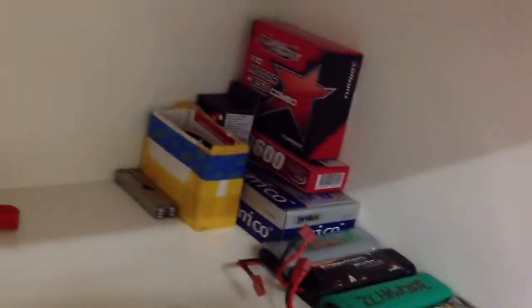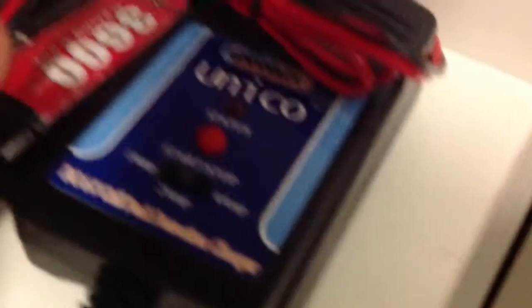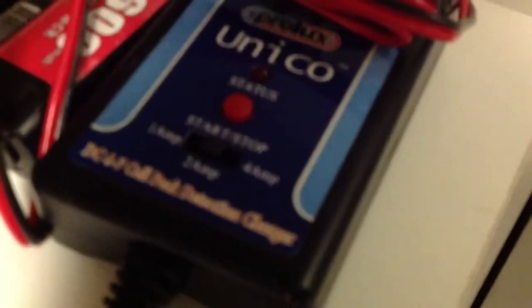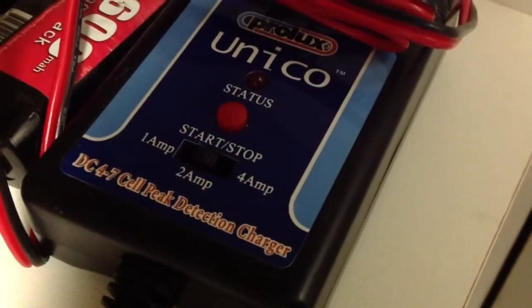At the back over there I got some of my boxes. By the way, this charger I got for an absolute bargain - I just had to replace it from the old Dynamite one. This charges at one amp, two amp, and four amp.